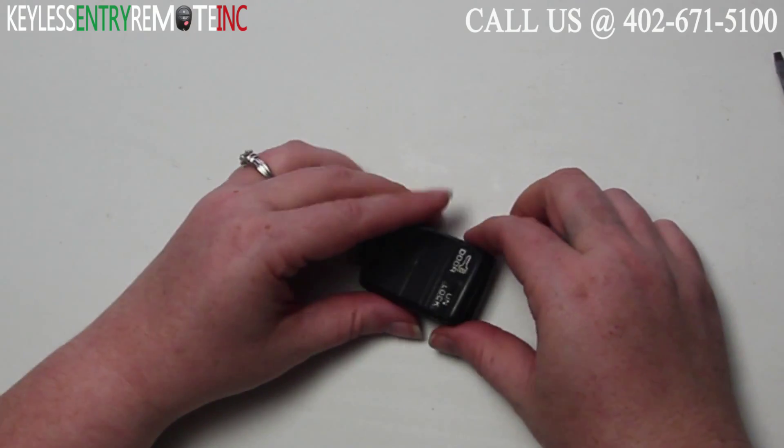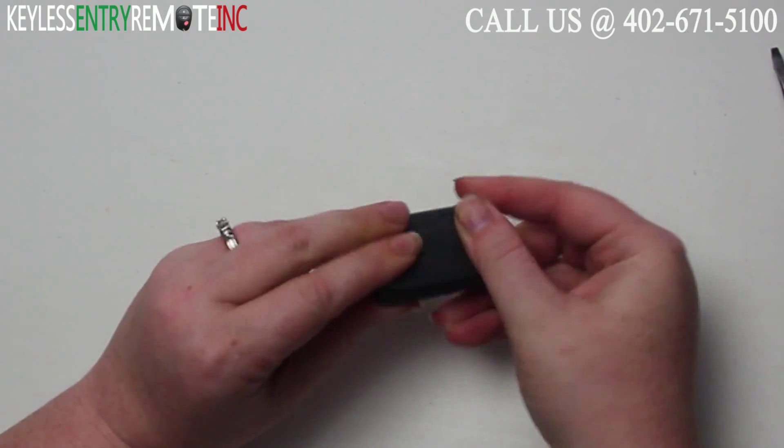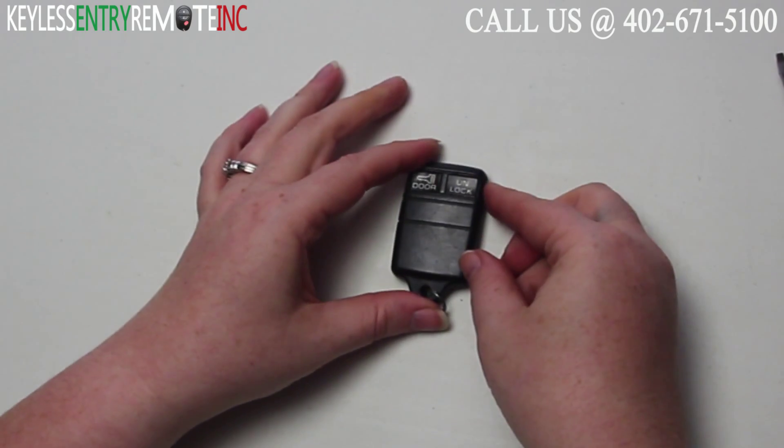When the new batteries are back into place you can close the key fob, snap it back together, and you're done.